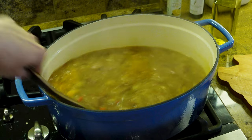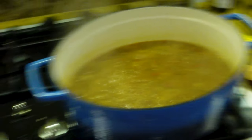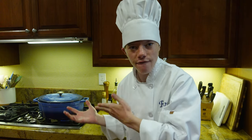As you can see, this is now boiling, so now we're going to bring this down to a simmer. Don't forget to simmer this for 25 minutes. Alright guys, it has been simmering for 25 minutes.